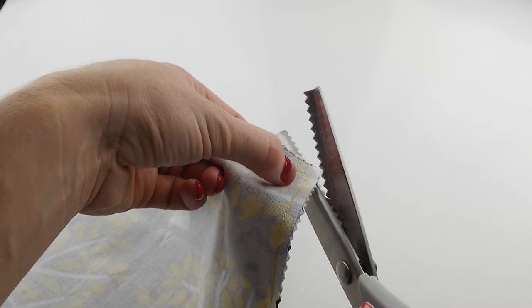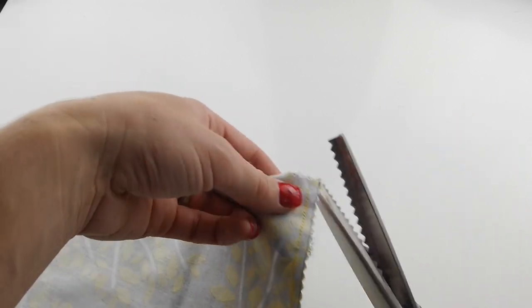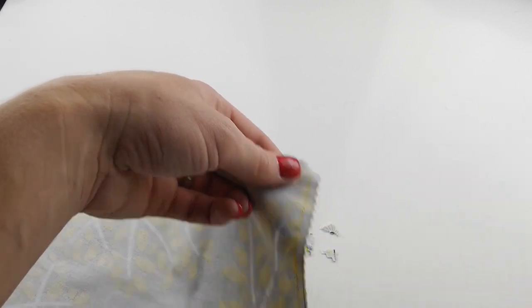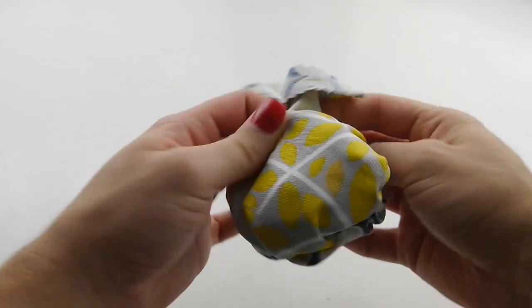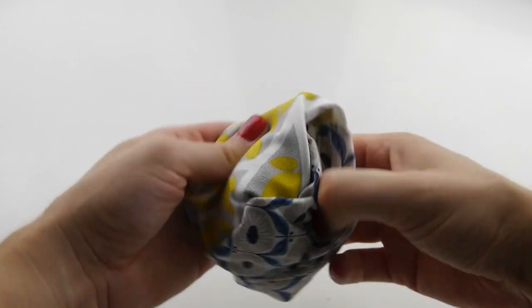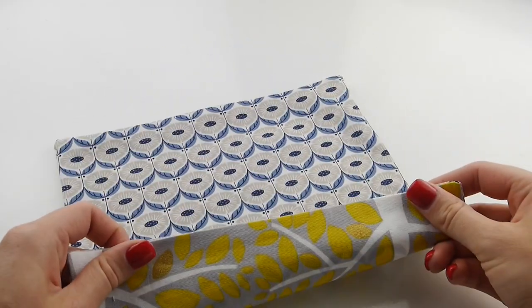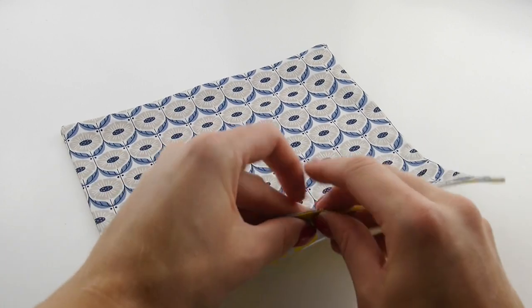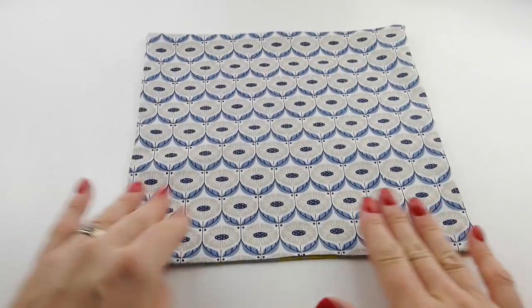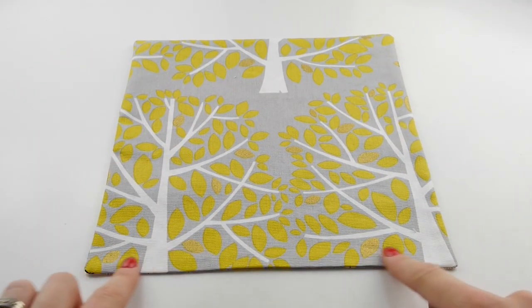Once you've sewn this, carefully snip off each corner and turn the right way out and iron flat. Next, sew around the entire outside edge as close to the edge as possible.